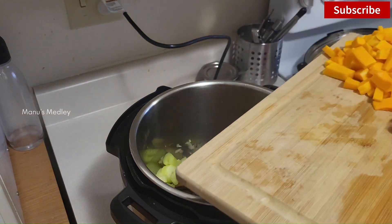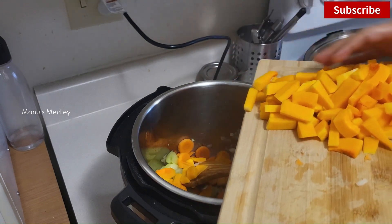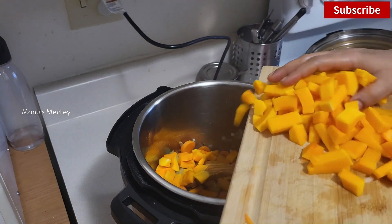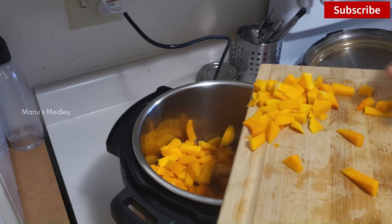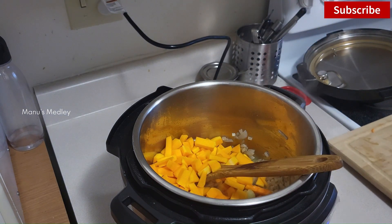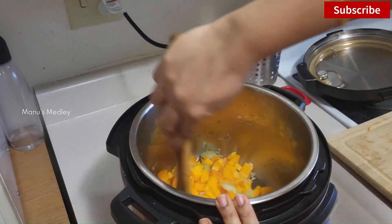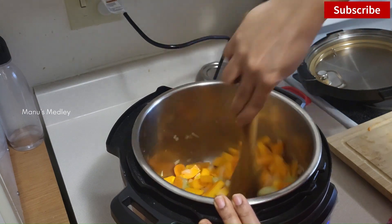Carrot and celery are optional, but I like to add them. When blended with squash, they enhance the taste of the soup. As I mentioned in the title, this is my last video from this house — we moved to a new one recently. There was a slight delay in editing and uploading this video. I already posted a couple of shots from my new place; if you haven't watched, do check them out.